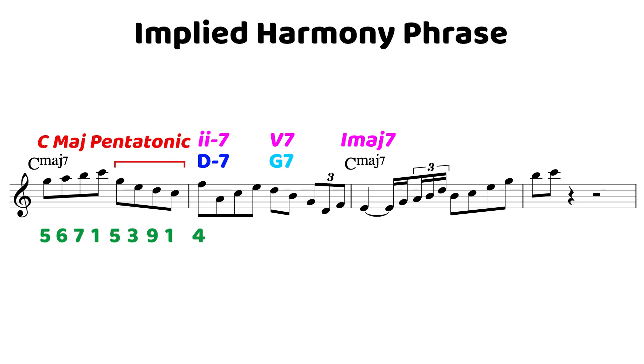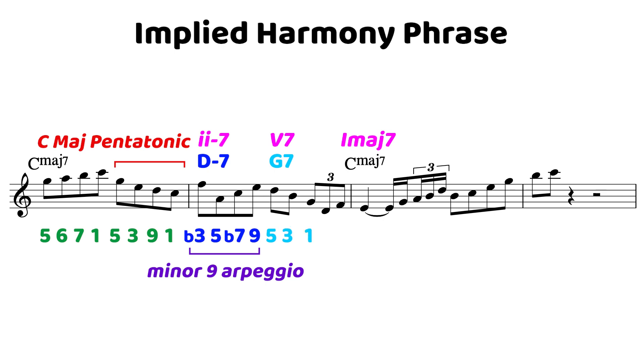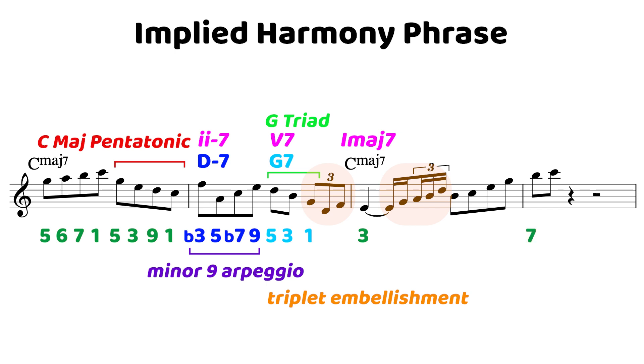We're implying that D minor 7. The 4th of C major 7 is actually the minor 3rd of D minor 7. In this important measure we start from the 3rd, move down to the 5th, the 7th, and then the 9th — a minor 9 arpeggio that clearly implies D minor 7 before moving to the 5th of G7. So the 5th, the 3rd, and then the root: a nice G triad implying G7, with a triplet embellishment that resolves nicely to the 3rd of C major 7. Then we finish the phrase with an embellishment running up the scale and resolving to the major 7 and then to the root.